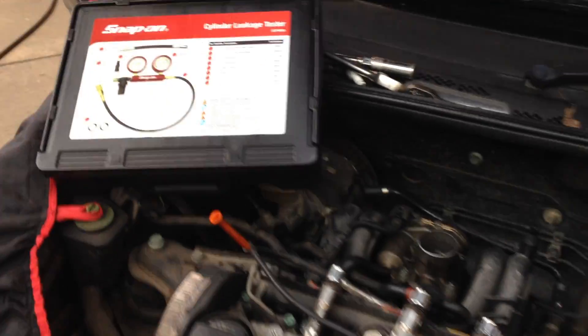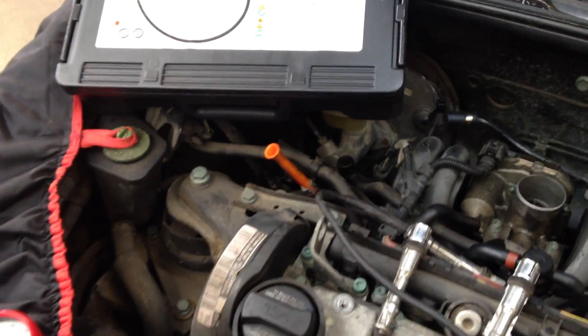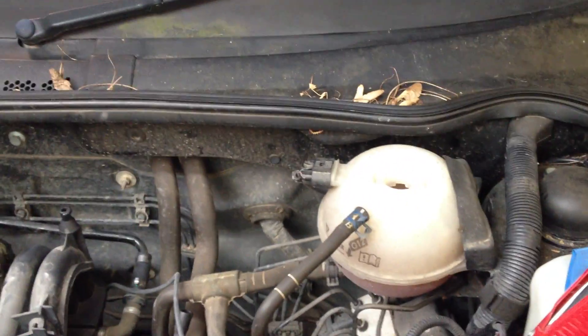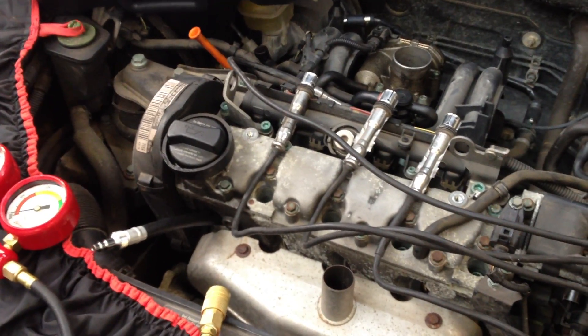The preparation work before using the kit: all spark plugs have to be removed, the dipstick has to be removed, the air filter housing has to be removed, and the radiator cap. Do ensure that the engine is also at top dead centre — this ensures that all of the valves are closed.